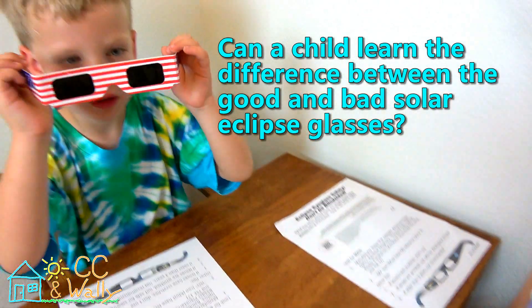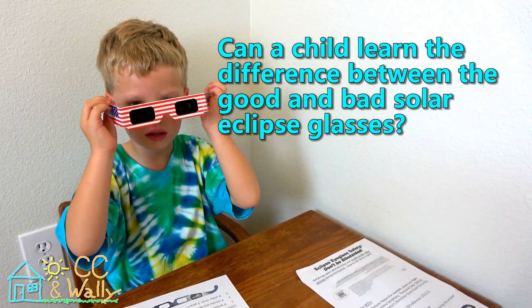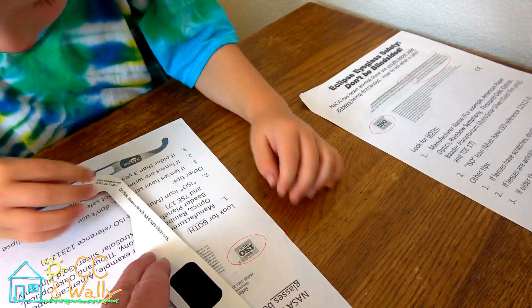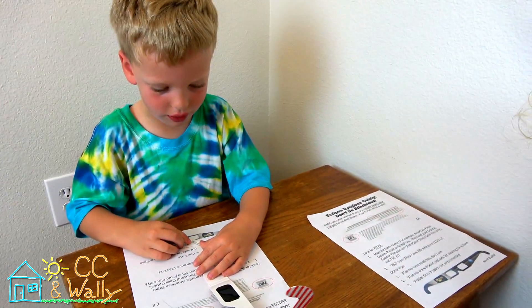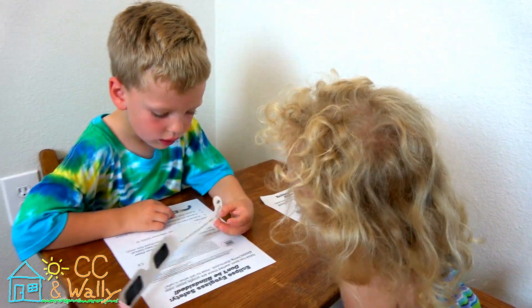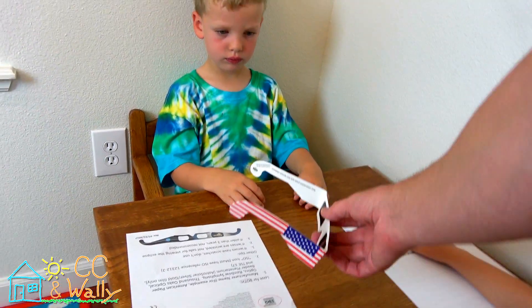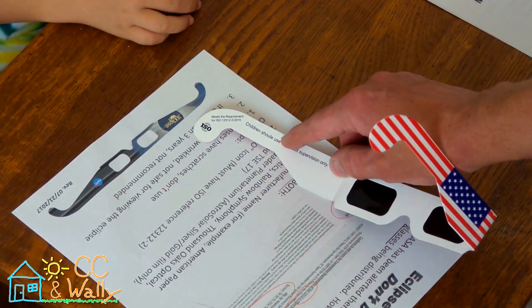Here's the first set of glasses. I'm going to hand this to you — you can put them on. You can't see anything, can you? Do you see any writing on the inside? No writing. I see ISO right here. Do you see the numbers: 1, 2, 3, 1, 2? So it's got the numbers and it's got the ISO, but where is it made? This one is missing a few things. It doesn't say where it's made. It says 'children should' and they misspelled the word 'should.'